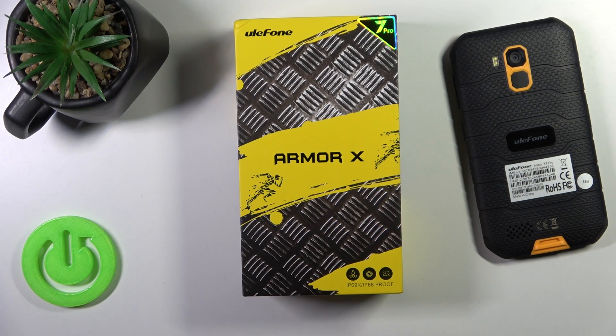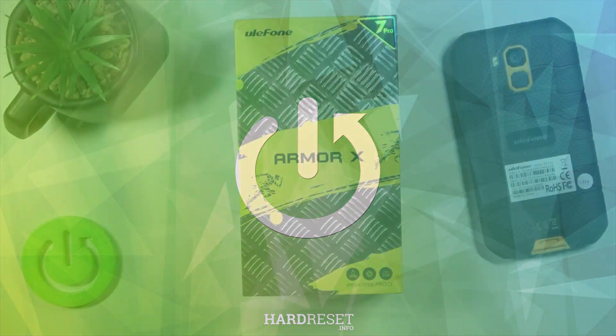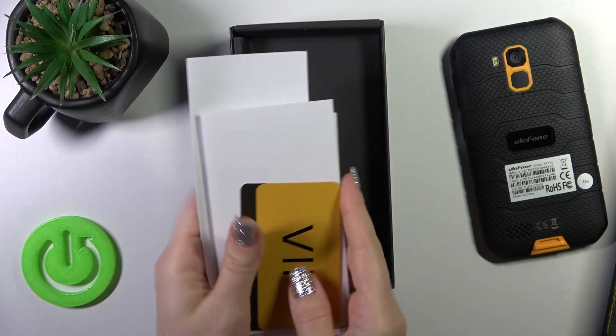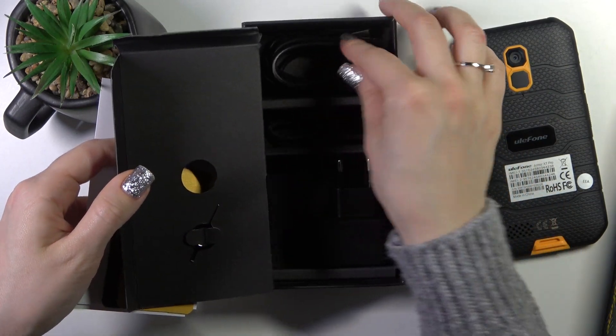This is the Ulefone Armor 7 Pro, and I'll show you that the device comes with the earbuds by default. So first let's open the box. There is some paper in the box here. And let's check.